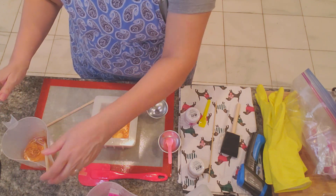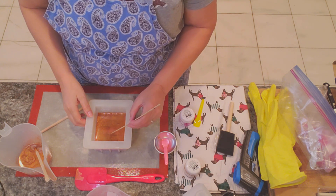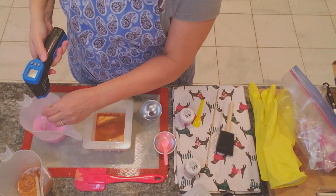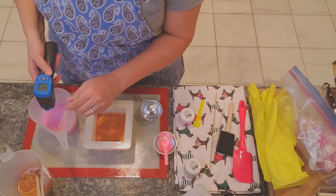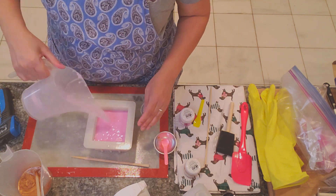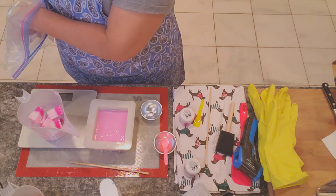This is set pretty good. We're going to go ahead and make our hatch marks and just repeat the process a couple more times — get our next seven ounces ready, reheat the glycerin, and repeat.